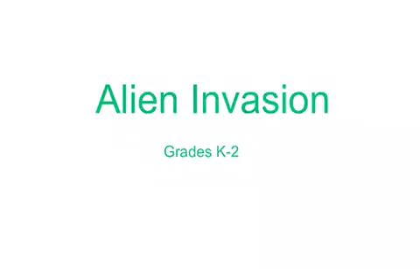Hello, my name is Kevin Vinson, and this game is called Alien Invasion, and it's for grades K through 2.